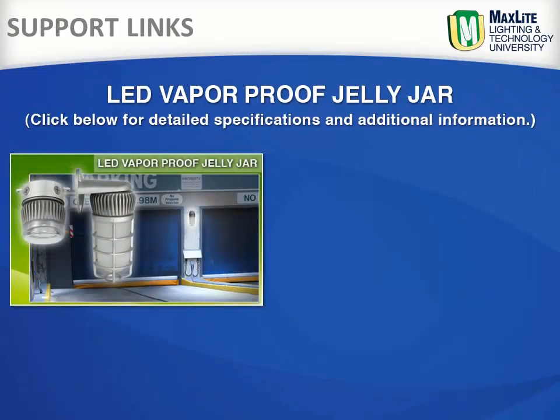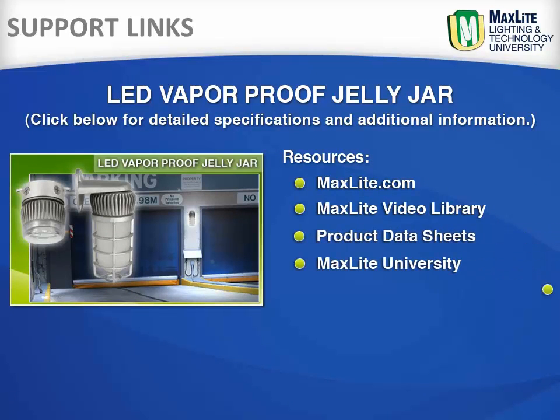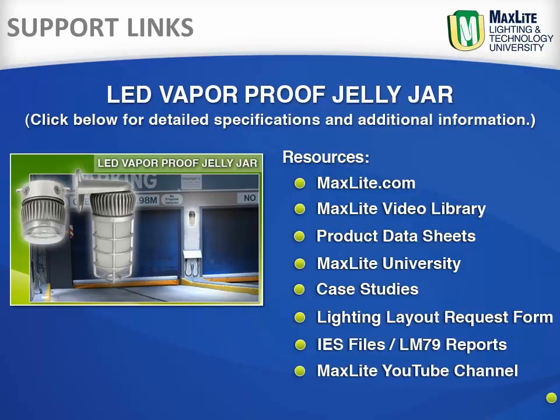These links provide a direct link to MaxLite.com and our LED vaporproof Jelly Jar fixture specifications, our LM79 test reports, and full data sheets. You may also download the IES files for your lighting layouts or request a form so that we can provide the layout for you.